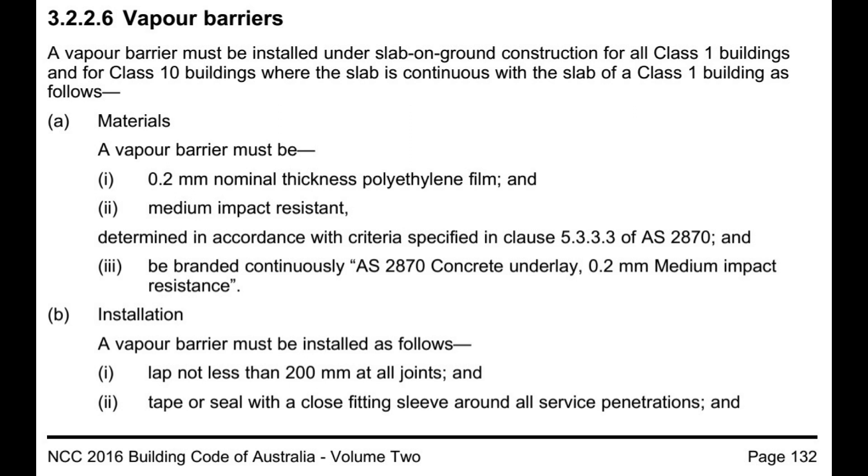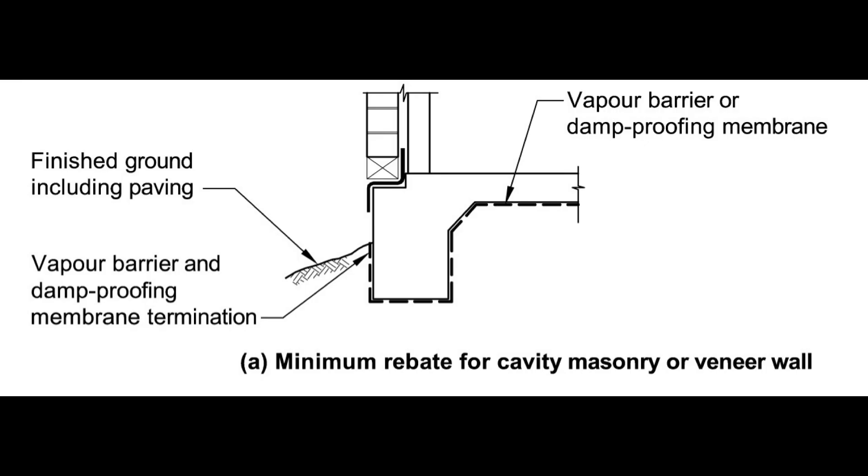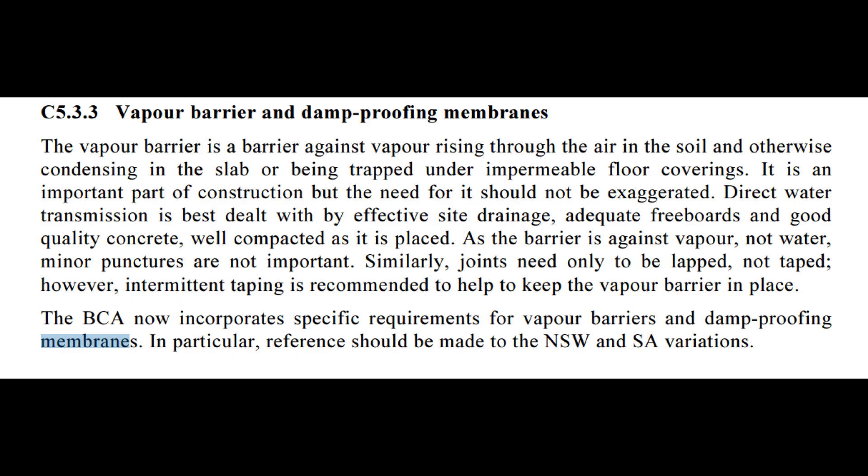The requirements to have a vapor barrier come from the NCC — the National Construction Code — and the Australian Standard AS2870, the residential footings and slabs standard.